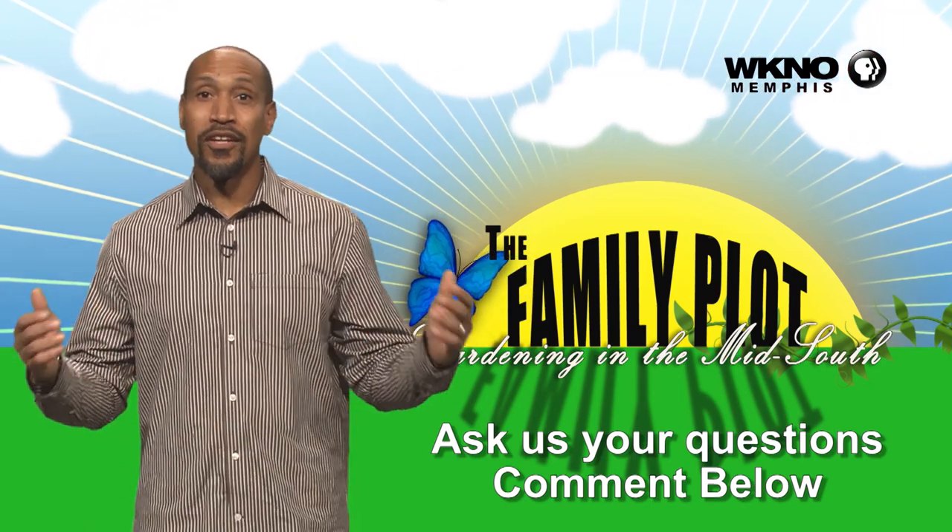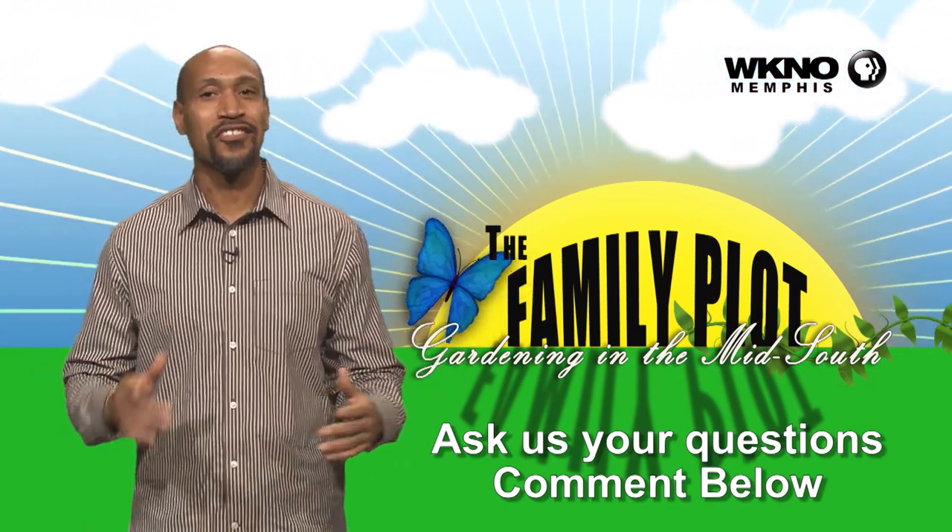We hope you loved the video. We would love for you to ask more questions — be sure to leave those questions in the comments.